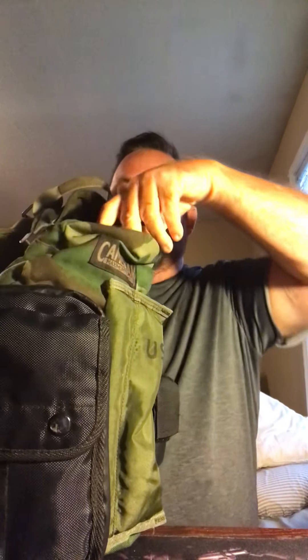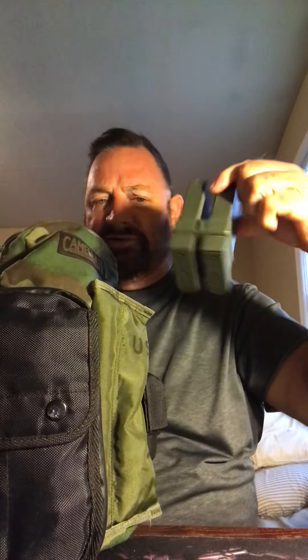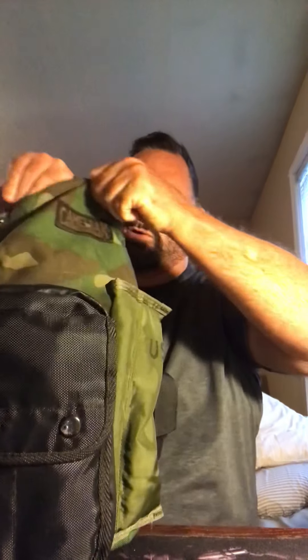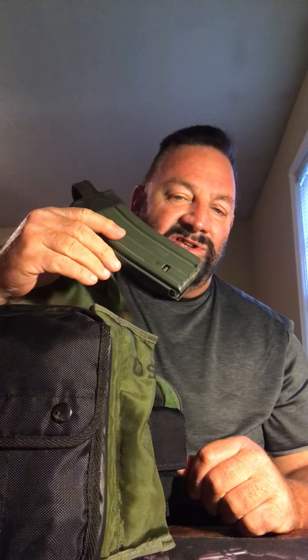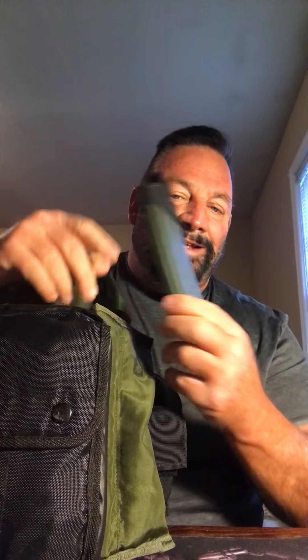Inside we've got some mags. I've got double 20-rounders — they're attached. On the bottom pockets we're looking at an additional four 30-round mags. They've been shot with OD green and they've got rubber bumpers on the bottoms.